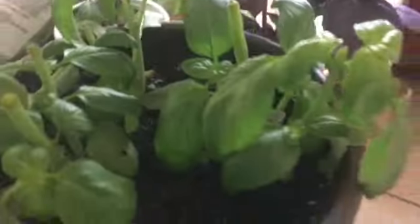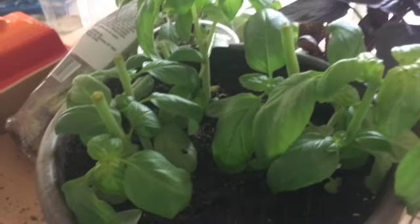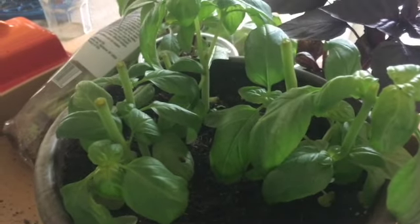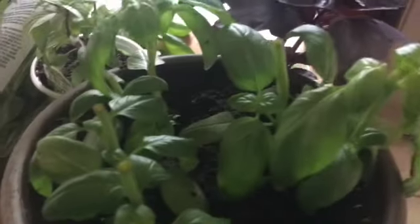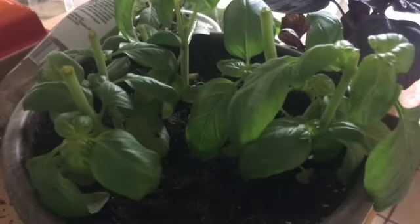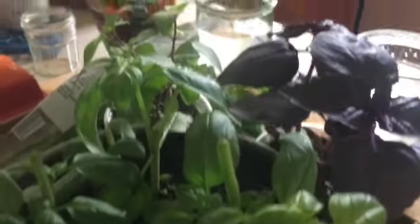It may look tiny but once it goes into the ground it'll be fine. I'm going to water it and put it in the ground when it's close to sunset, so it has all night to soak up moisture and it doesn't have to suffer right after it's been cut.